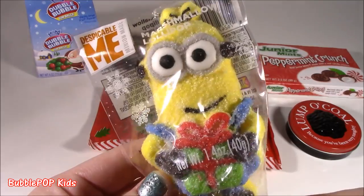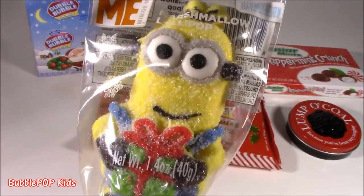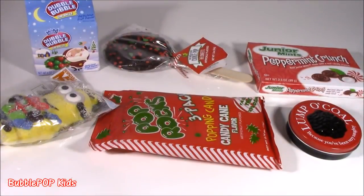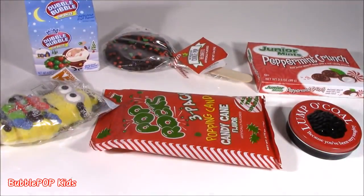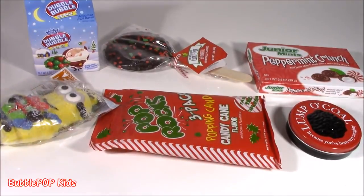A little squishy. I think it's Kevin. Why do you think it's Kevin? It is Kevin. Look at the goggles. Okie dokie, my little bubble teenies. Time to start opening this up, tasting, seeing what's going on with it. Let's do this.